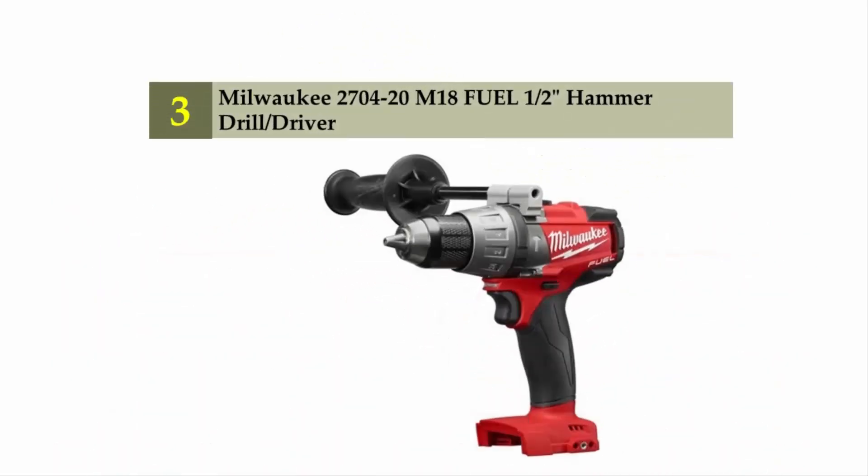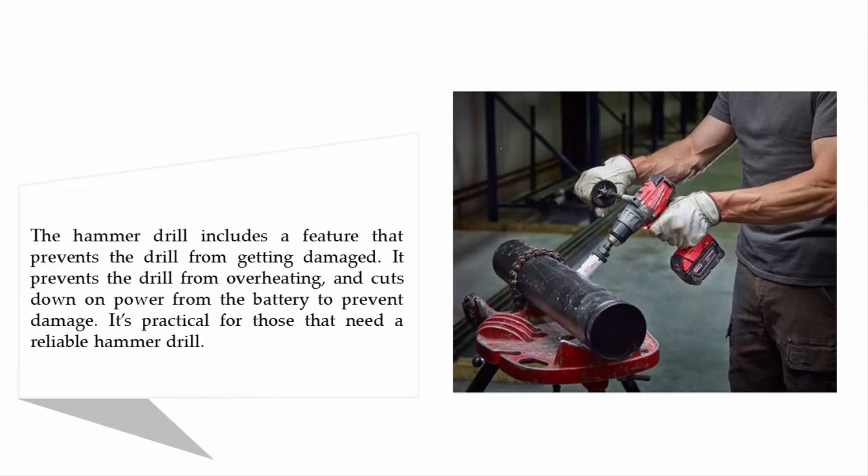Halfway through our list at number three: the Milwaukee 2704-20 M18 Fuel one-half inch hammer drill driver. This hammer drill includes a feature that prevents the drill from overheating and cuts down on power from the battery to prevent damage, making it practical for those who need a reliable hammer drill.